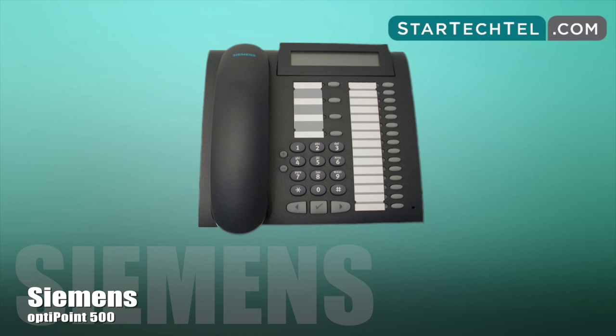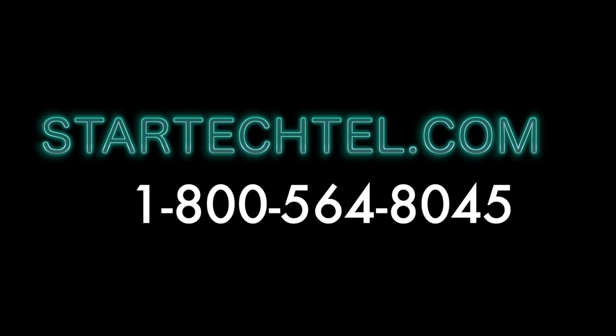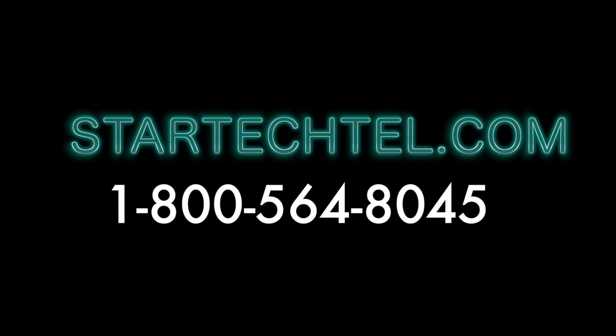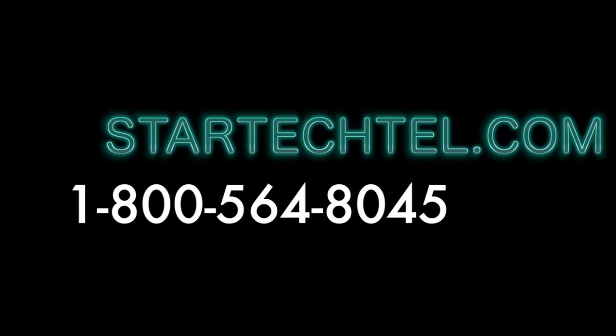If you have any questions regarding these steps or this video, please feel free to contact us at 1-800-564-8045. We're open Monday through Friday, 7 a.m. to 5 p.m. To learn more about us, visit us online at www.startechtel.com. We hope you found this tutorial helpful and thanks for watching.